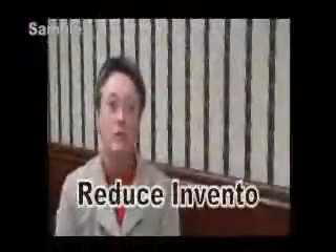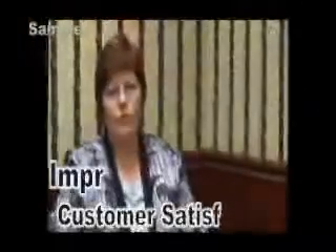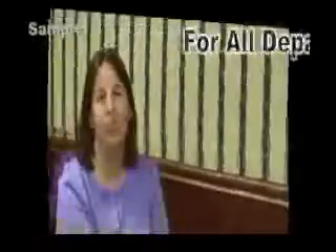Getting waste out of your operation maximizes your value, and reduces inventory for what the customer is not willing to pay for, to increase profit and earnings — and can be used through all departments. Lean is a never-ending process.